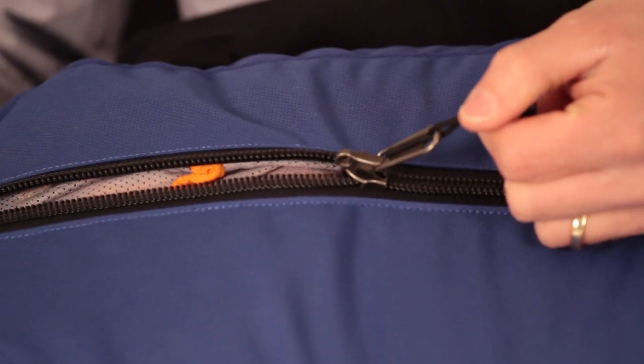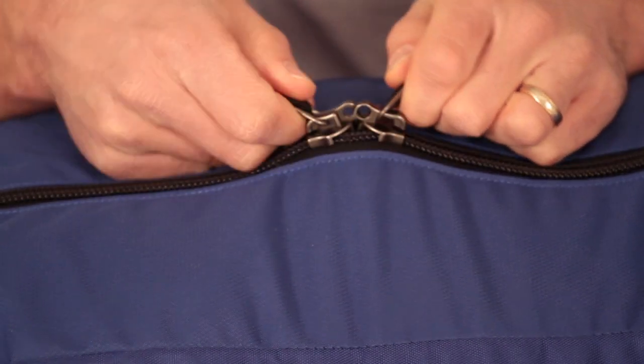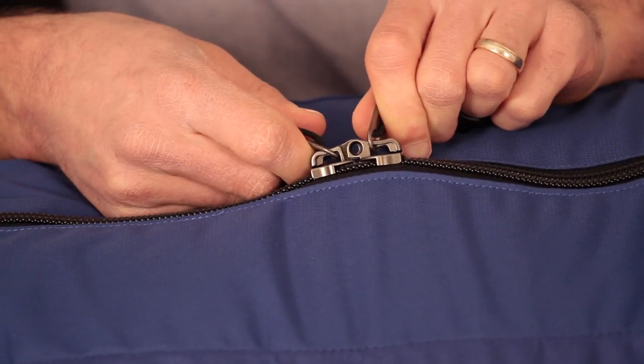This is a YKK number 10 zipper that is lockable with a small travel lock — you put the two zipper ends together and slide a lock right through there.